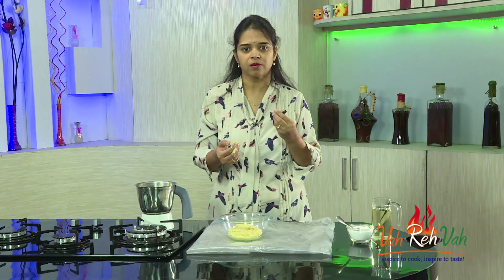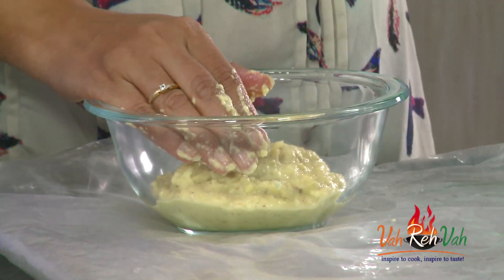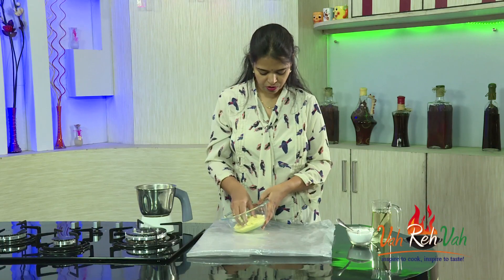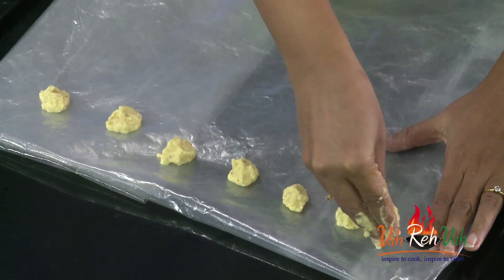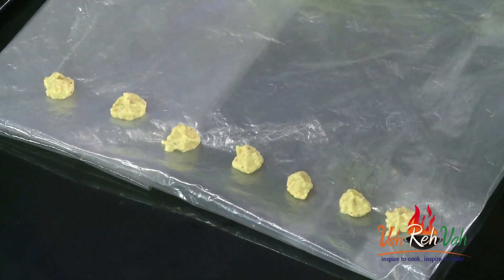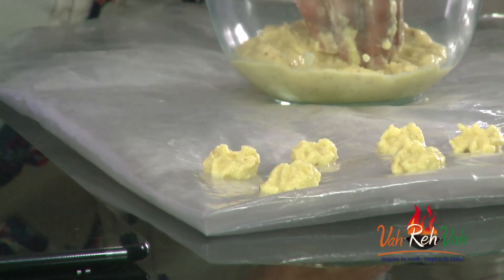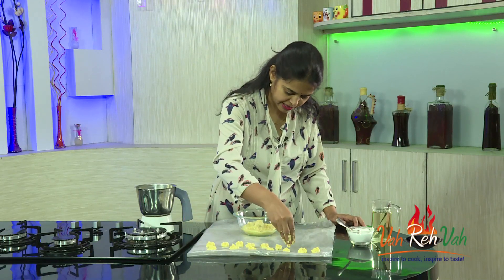We want the batter to be slightly salty because it will be dried and then fried, so it should be salty enough to enjoy with rice. Now take a clean plastic wrap or polythin paper and spread it on a tabletop or wherever you get sun — in the balcony works well. Take the mixture and place small dumplings on the wrap. You'll get a nice excellent flavor from the ginger. You can press them slightly flat if you like.